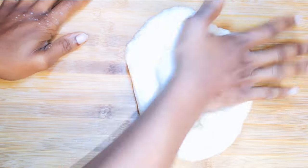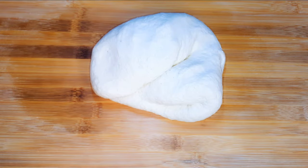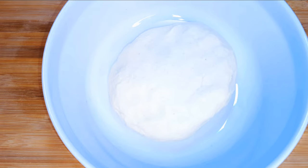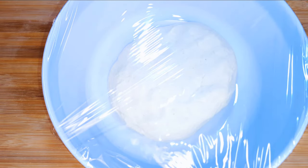Now I'll put it on a wooden surface and knead it some more — I'll knead it for about five more minutes. After kneading, I'll get my ceramic bowl, put the dough in it, go ahead and cover it up with a plastic wrap, and top it up with some kitchen towel.